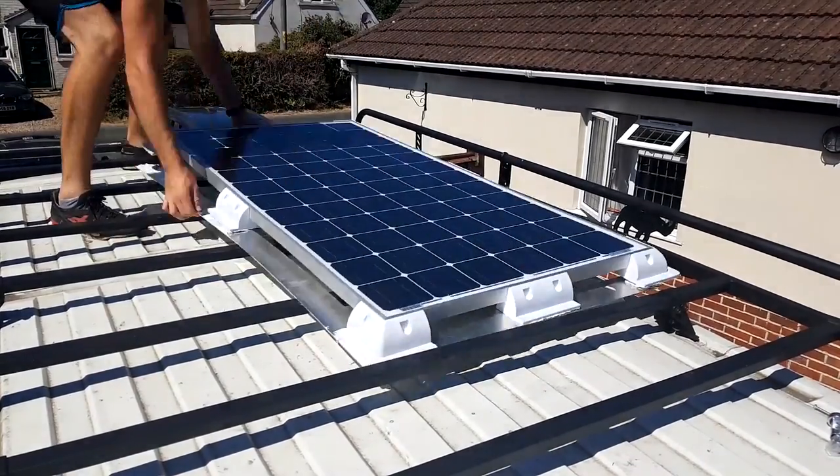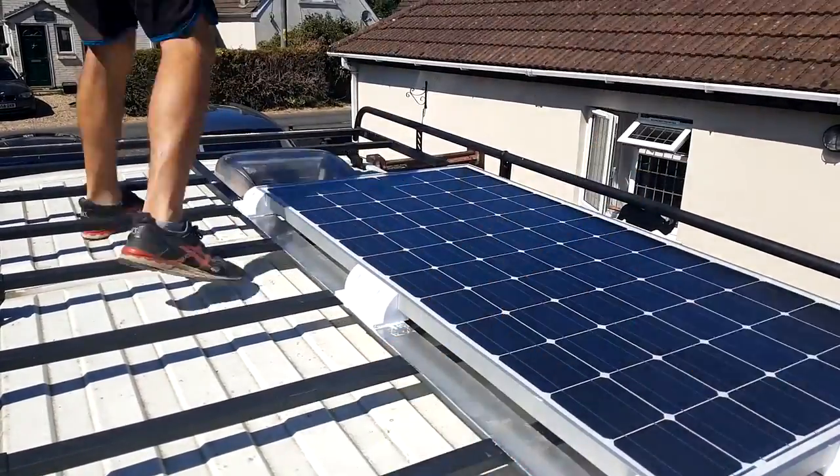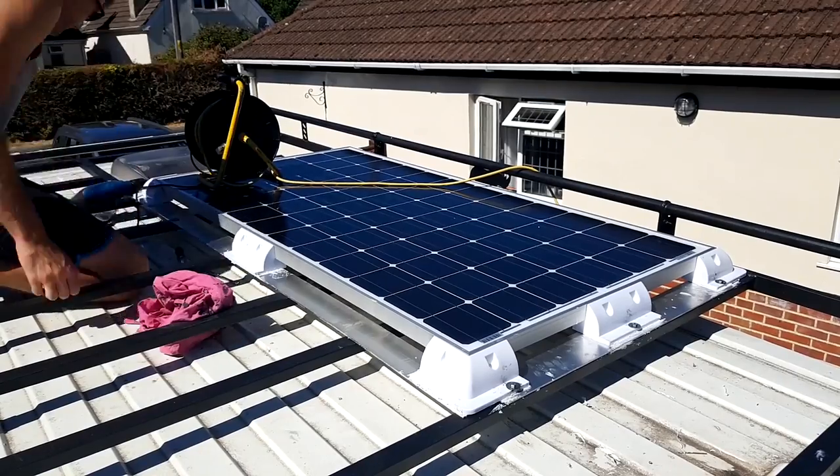So I opted for the cheaper rigid frame panel. Also, since I would be fitting the panel on top of the roof rack, I thought the rigid frame panel would be easier to fit rather than a flexible panel that would need to be bonded in place. So once you've decided on mono or poly and then rigid or flexible, it's really just a matter of deciding what size you want, which depends on your specific van and the individual needs of your electrical system. I bought my panel from a website called Photonic Universe.